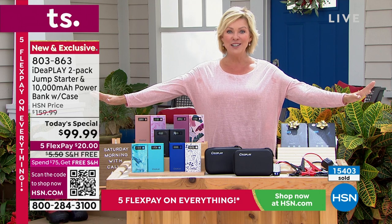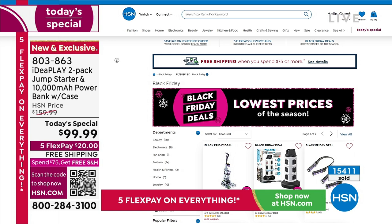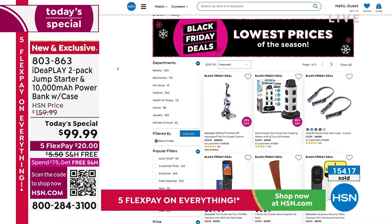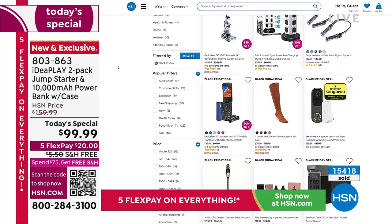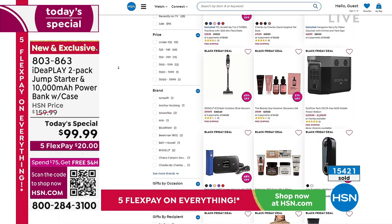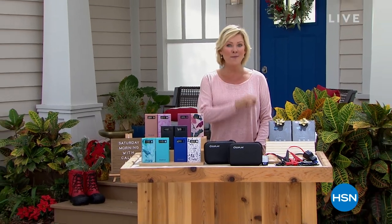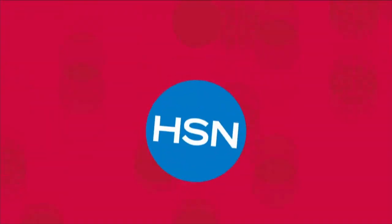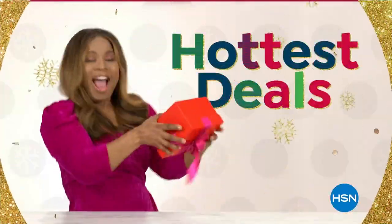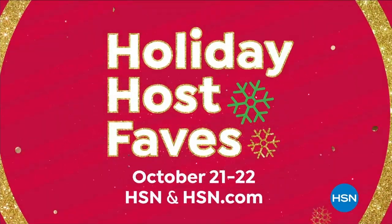We are doing Black Friday deals way ahead of time, so this is the place to do your shopping. If you go to hsn.com, there are over 60 Black Friday deals — from fashion to electronics to household items to practical gifts and even food items. They continue as we celebrate the holiday season here at HSN. When we come back, Alice has that iPad. Stay with us. Let HSN be your personal shopper this holiday season.